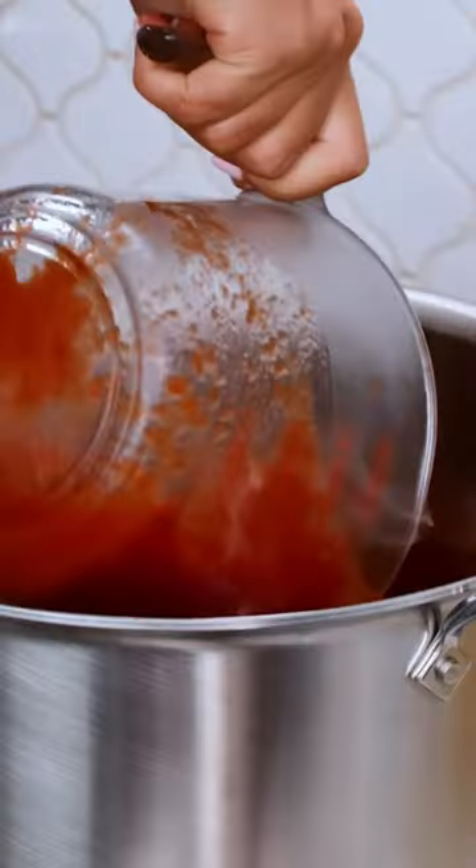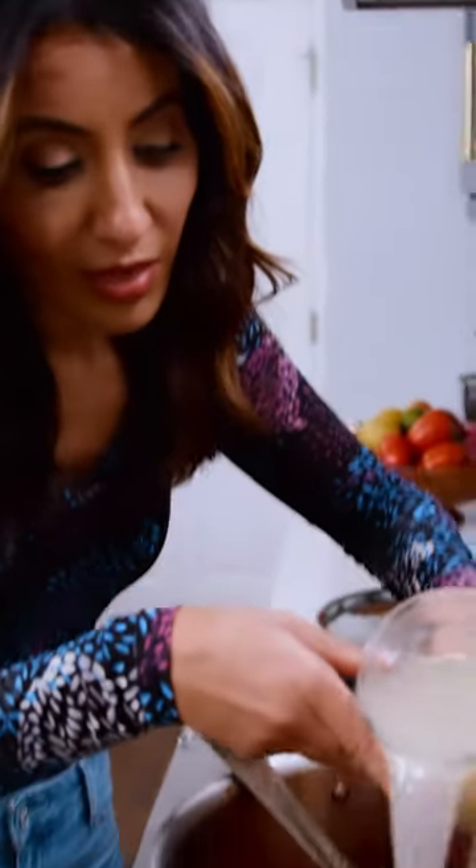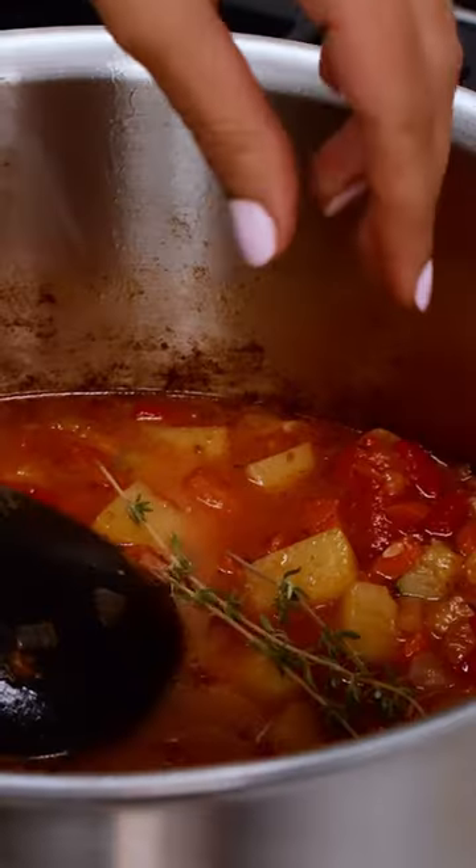Let our veggies cook on medium-high heat for about seven minutes or so, or until they're nice and soft. Canned whole tomatoes, chicken broth, fresh thyme.